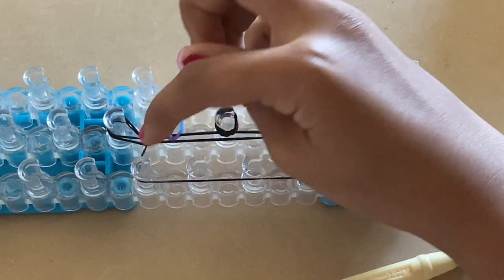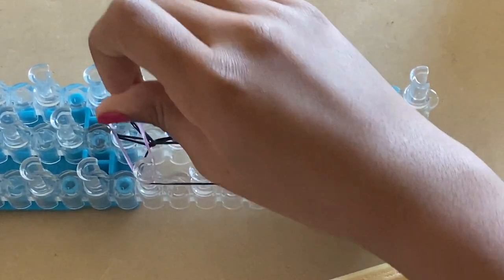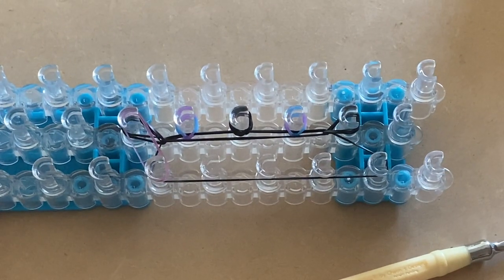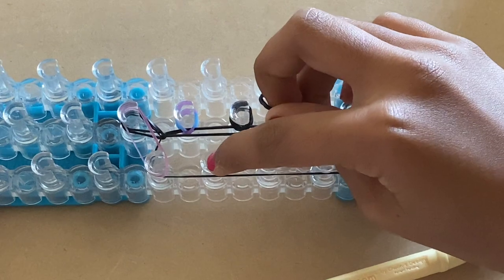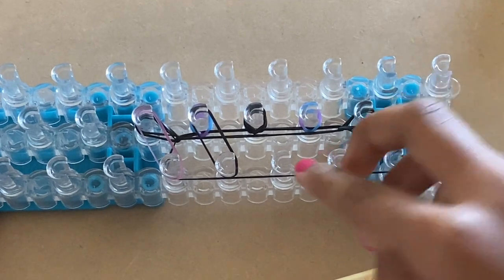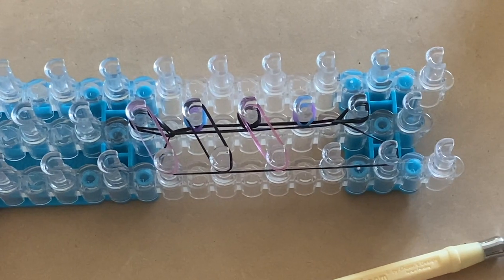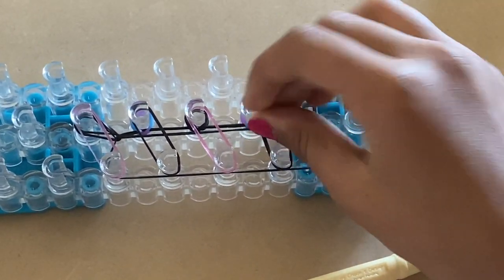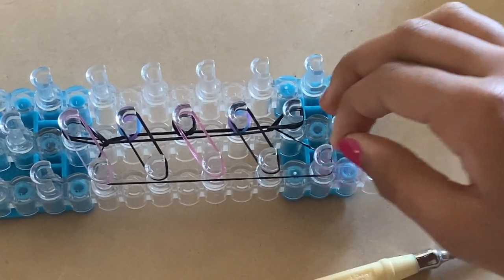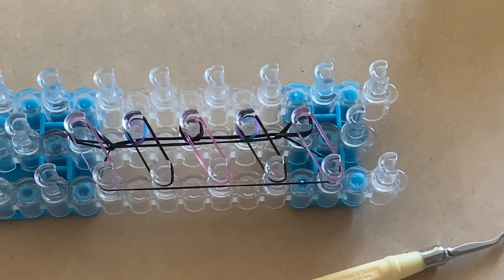Now take a pink band and where the black band was, stretch it normally without twisting it on those two pegs. Take a black band and from this peg go diagonally up to the right and place it. Do the same step with the pink band, then take a black band and do the same step again.